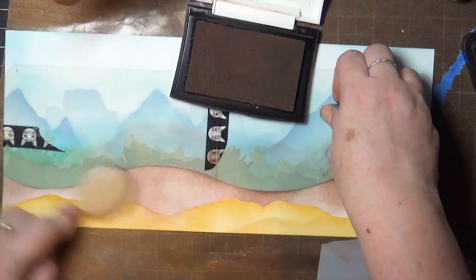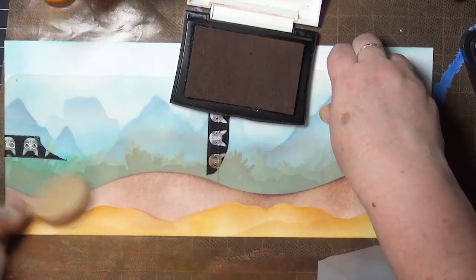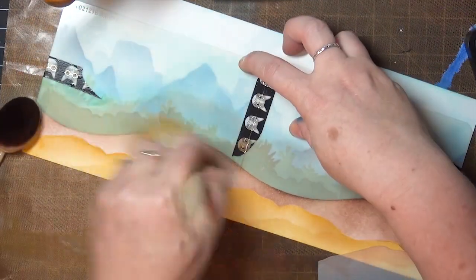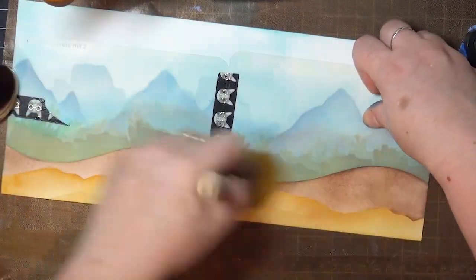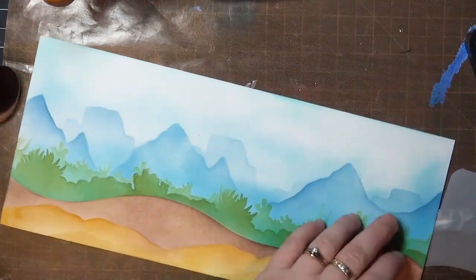I added a little shading over both sections with the brown ink, and then I decided to warm up the brown a little bit with the yellow ink that was left in my brush. So that was it for the foreground — I can remove my mask, and there is the full landscape all together.